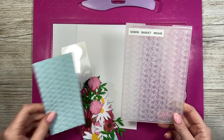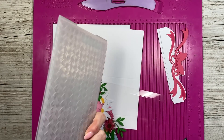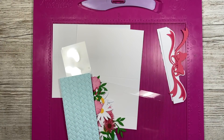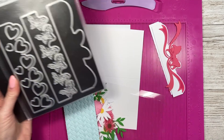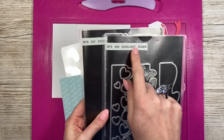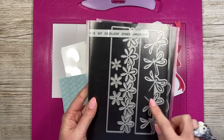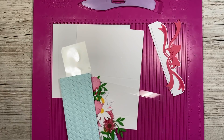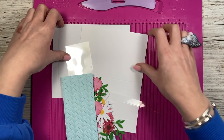I've used this embossing folder for the back pieces — it's a Gemini one called the Basket Weave, though it's quite old and I was unable to find a link. Any nice background embossing folder will work. I've already cut my edges here and I'm going to do some stenciling to add detail. You've got these two pieces in the six by six — this is a six-inch tall card, but it's easy to adapt. Any edge dies will look lovely on this, and as I showed at the beginning, it's lovely without them as well.